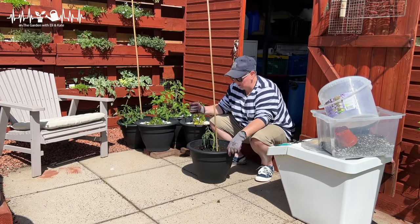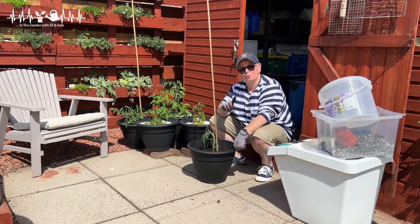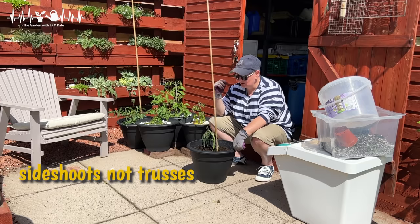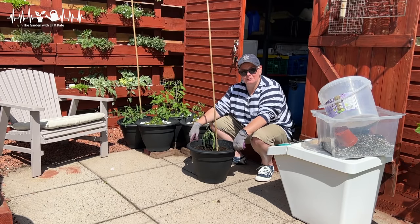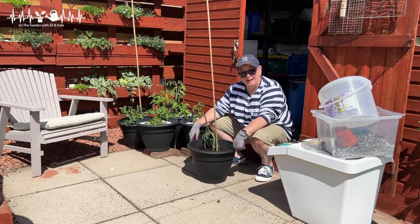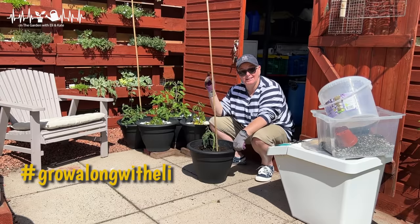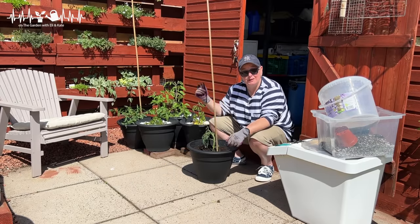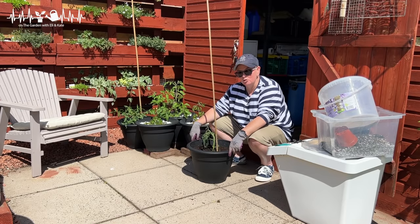And we have two Brad's Atomic Grape tomato plants grown from suckers that would have been thrown in the compost pile — instead they're going to be part of our outdoor tomato experiment. I will keep you guys informed; there'll be lots of pictures going with the hashtag #growalongwitheli. If you're growing along with me, share pictures of your tomatoes as well and we'll see how we go.